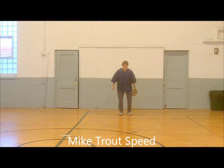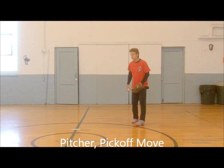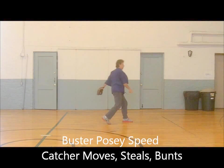Outfielders! Charge it! Crow hop! Double hop! Strong throw! Do or die! Never say die! Pitchers! Keep them close! Pick them off! Quick feed! Gotta get them! Yes!